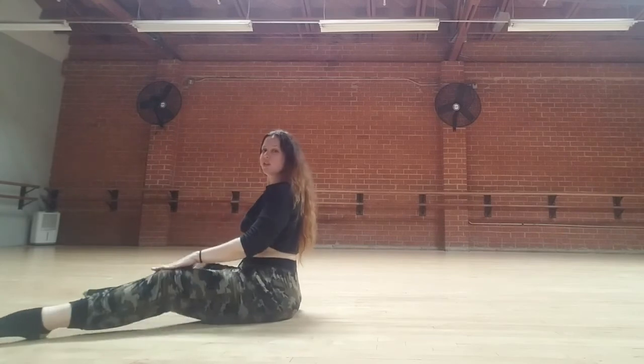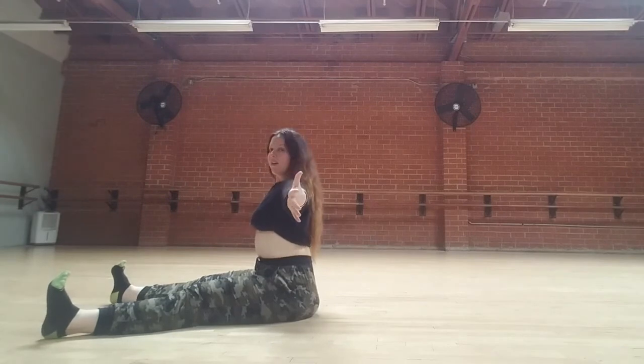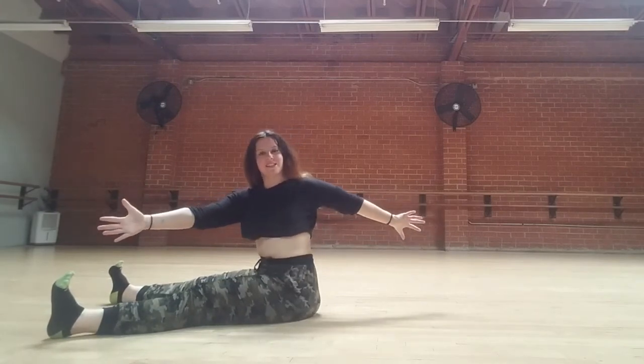Extend your legs out to shoulder distance apart, flex feet, shoulder blades down. Shoulders down, arms open right at their sides. Inhale, spiral — three exhales to the side.